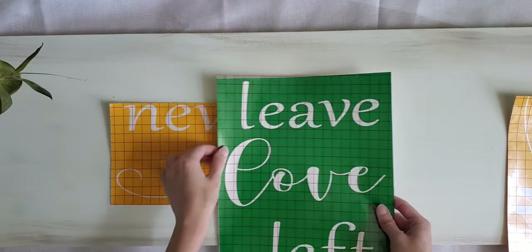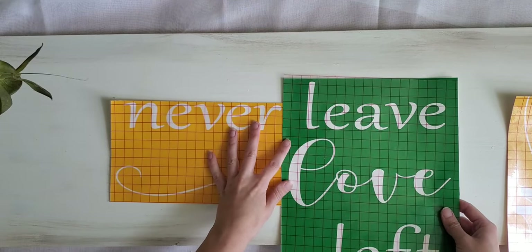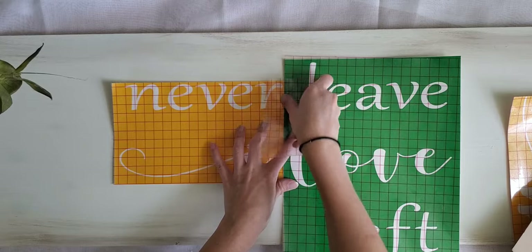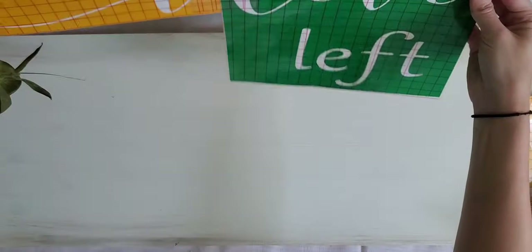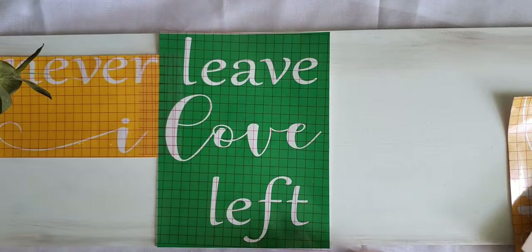I start piece by piece, just trying to look at how the letters are and line them up as best I can — this is the trickiest part. Once you believe you have it all lined up, go ahead and add another piece of transfer tape just to hold your position. You can hold it up to get a better view and make sure everything looks straight.